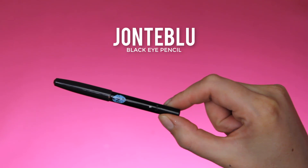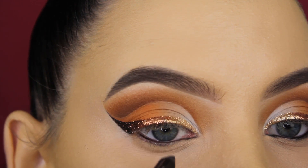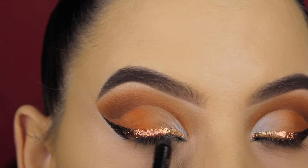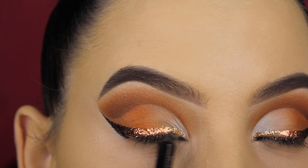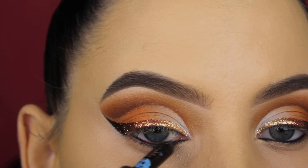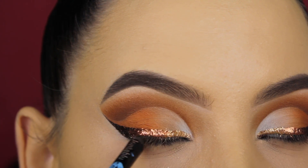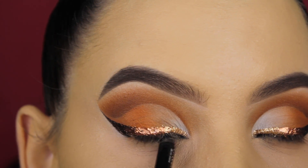For my waterline I'm going to use the Jonteblu black eye pencil and I'm just going back and forth until I find it black enough. I'm also applying a little bit underneath my upper lashes to make it black over there as well — especially when you apply fake eyelashes it just looks more black overall.